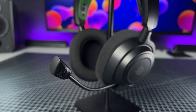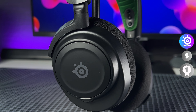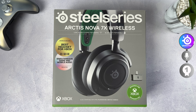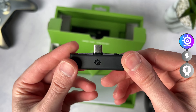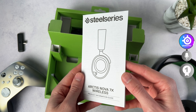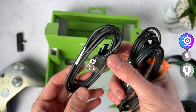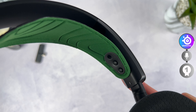Last but not least, the SteelSeries Arctis Nova 7X. This has got to be the lightest feeling headset of all — at 325 grams it likely is, beating even the Astro A30 at 345 grams. In the box you'll find a DIY figure, the headset itself, a USB-C dongle, a female USB-C to male USB-A adapter, a 3.5mm aux cable, and a regular USB-C to USB-A charging cable. This one has the perfect fit — it has no padding at the top because it features an elastic headband, which is even better. I've never felt any pains or irritation from long gaming sessions with these.